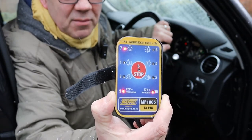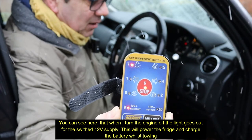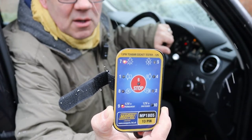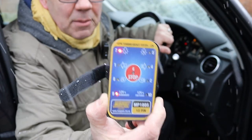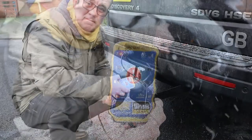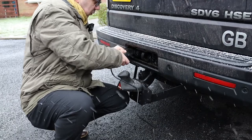All in all, very easy to use, very straightforward. Comes in its own carry case. What I do need to do is investigate why I've only got the left tail lights working. I need to have a look into that. But there we go - that is the Maypole MP1805 towing electrics tester.